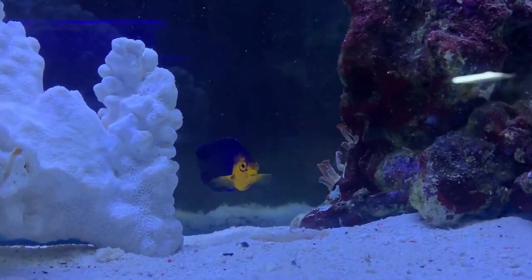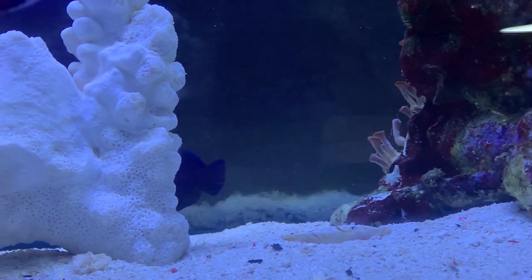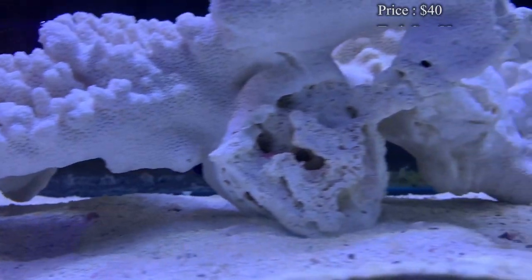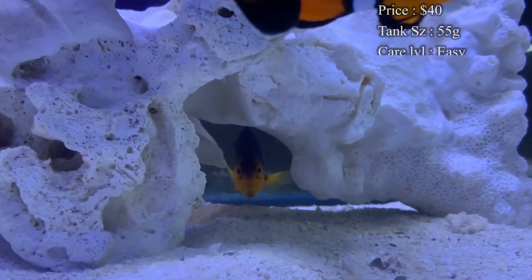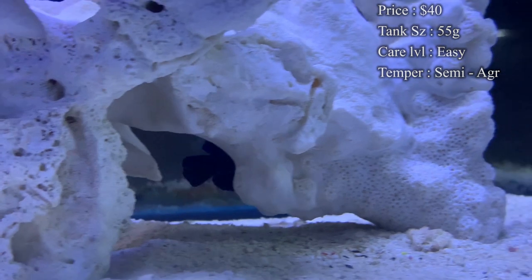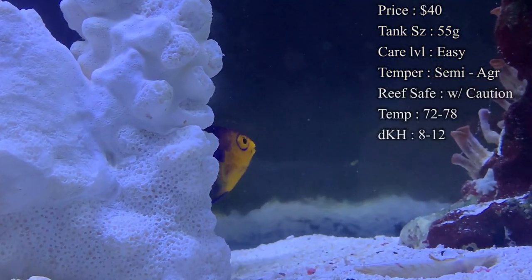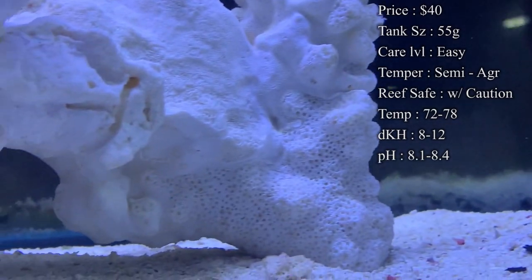These are a pygmy angel, so they will stay relatively small throughout their life. The prices on them, you'll normally spend about $40 on them. Tank size, normally you need about a 55 gallon, but I've also seen them thrive really well in like a 30 gallon. So you could go a little bit smaller, but how many fish you have in there will definitely depend on it.